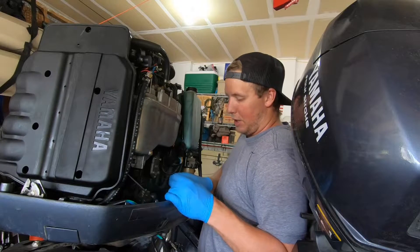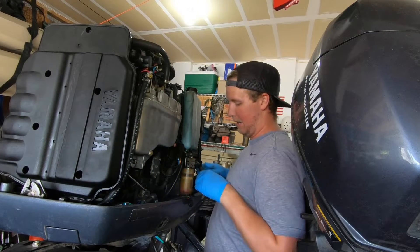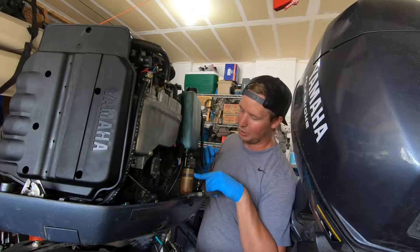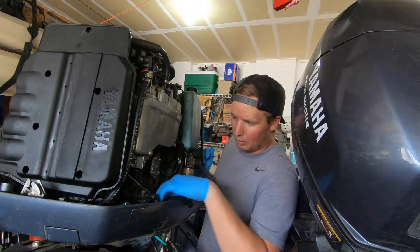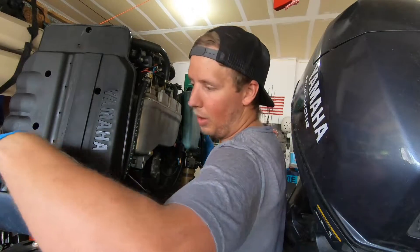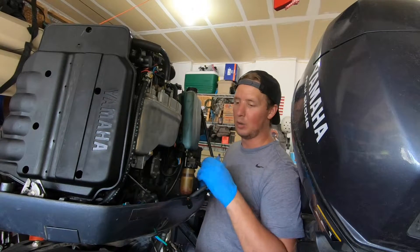It looks like we're pretty much completely detached except for the fuel line. You'll want to detach the trim and tilt switch — it's built into the cowling, right here. Then disconnect the fuel line, which I'm going to do last for obvious reasons. Disconnect it from where it inputs into the actual fuel filter — make sure you have a glass or container nearby to dump the fuel into. The other thing you'll want to disconnect is the oil connection, coming in from up at the top of the oil tank.